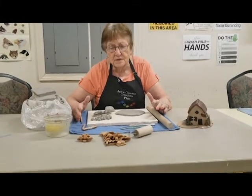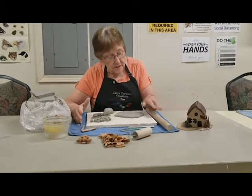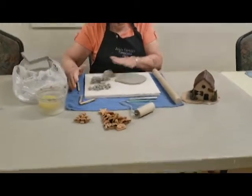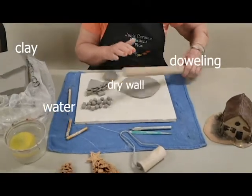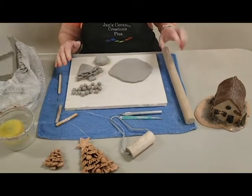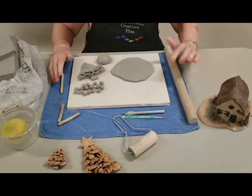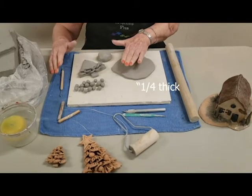You can use most any kind because what we're making is a decorative piece. What I have done here is I've taken a small amount of clay, I have flattened it out. I've used just a piece of tooling and I've flattened it out to be about a quarter inch thick.